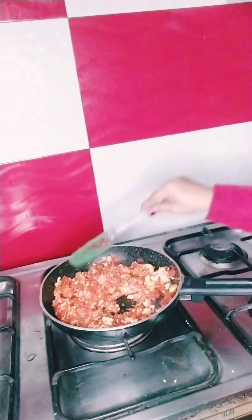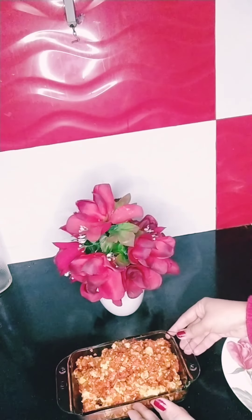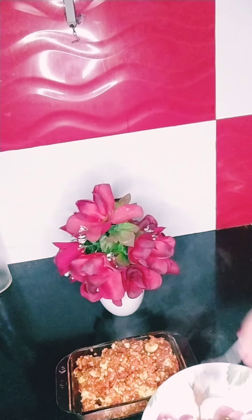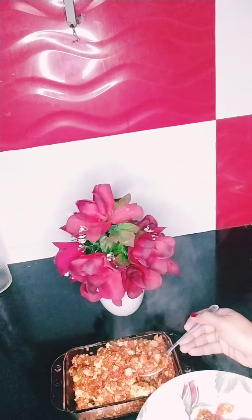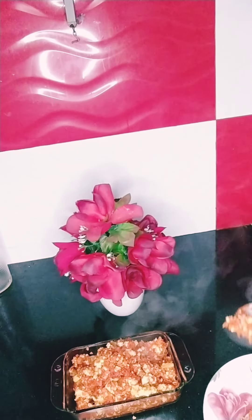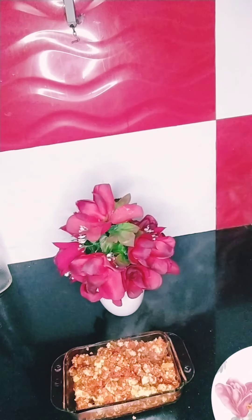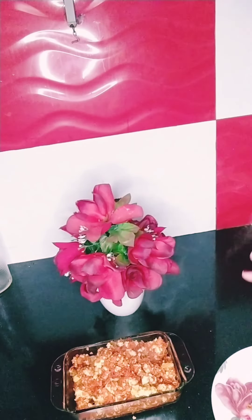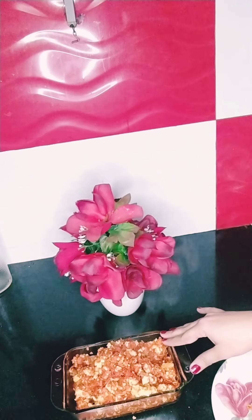Now it's ready and I have served it in the serving dish — it's taste time! How yummy it looks. It will be heavenly delicious. Mmm, it's so yummy, healthy, and full of nutrition. So must try my recipe of carrot delight — it's awesome! Must try it and give me a thumbs up.